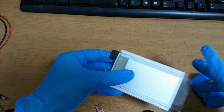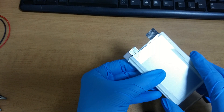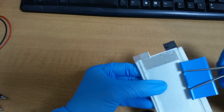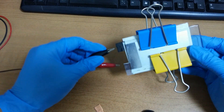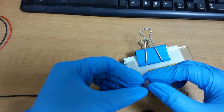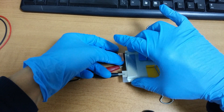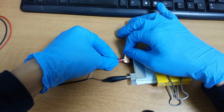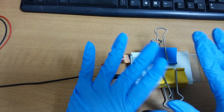Another reading: 2.4 volts, 3.4 volts, 4.3 volts. Because this is a paper, I need copper to protect the paper from the alligator clip. Not bad.